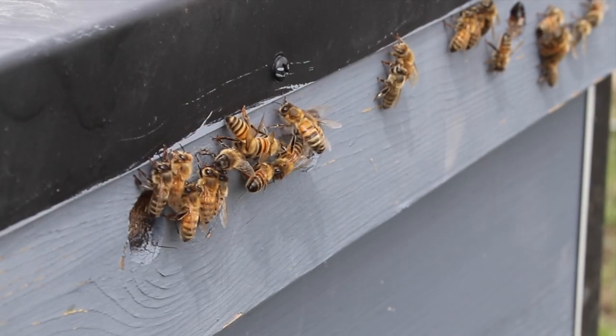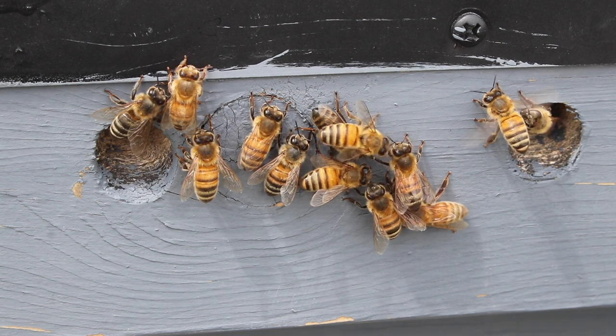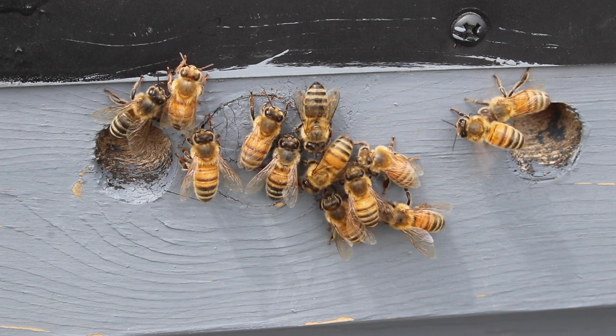A few times a couple of bees would come outside and kind of cluster on the side out of the wind or around the entrance, but for the most part it was too cold and I almost never saw any of the bees even want to leave their hive during that spell.